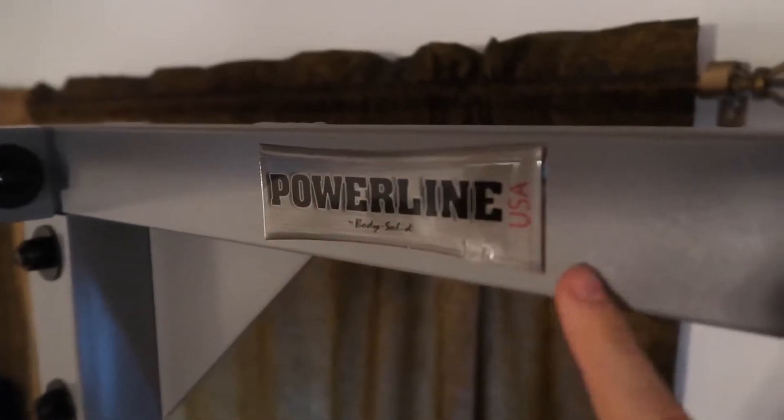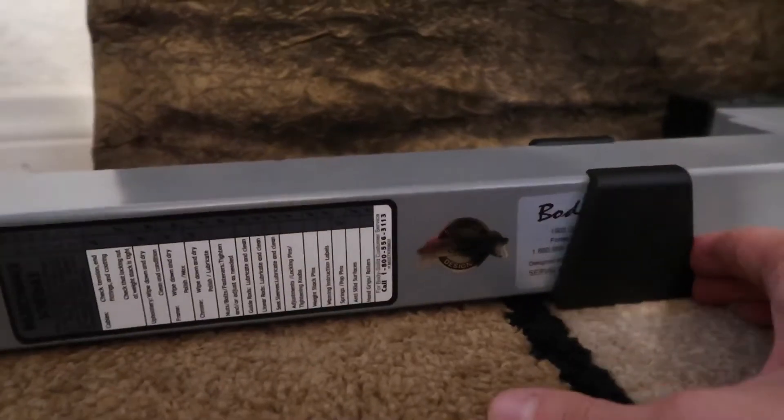Now you can adjust the bar wherever you want it by removing these little things. They're super sturdy. The sticker that came on top of my bar was a little bit slanted, but that's okay because there's also rubber things on the floor that keep you from scratching the floor, but mine's on a carpet. Also, there's grip when you're doing pull-ups, so it's super nice on your hands.